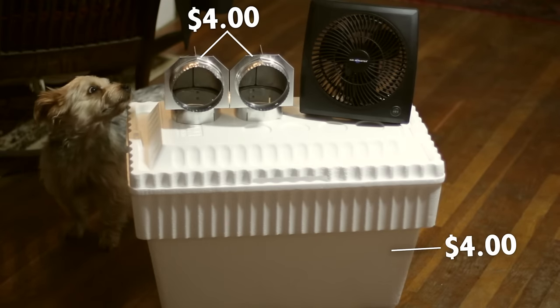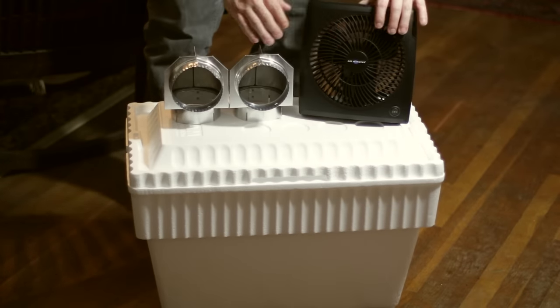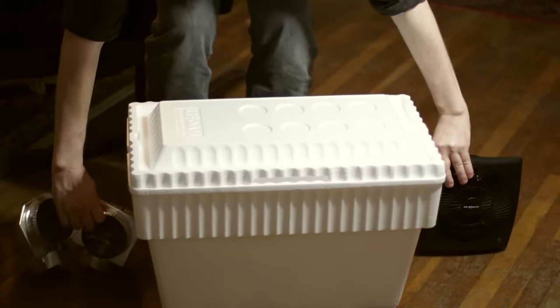Today we're going to build a makeshift air conditioner for a whopping $8. You'll need to pick up a styrofoam cooler and one or two dryer vents, then grab a fan that you have laying around.